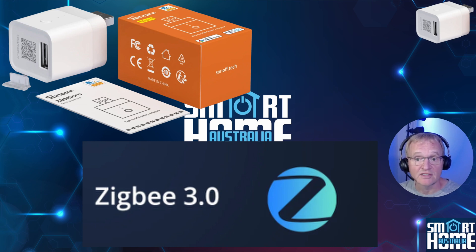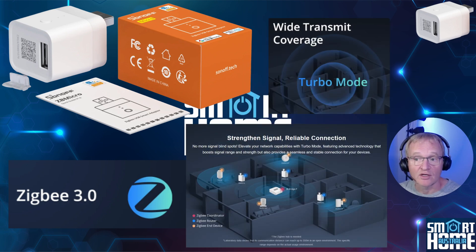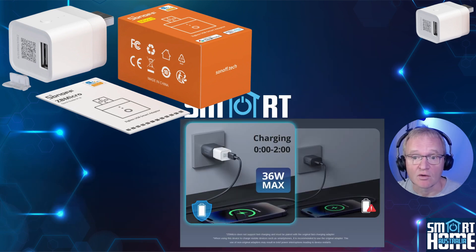In addition, Sonoff have built in a Zigbee Turbo mode that, when activated, increases the transmission power and sensitivity of the radio signals, which can improve the range and reliability of wireless communications. This is especially important, as this small USB-powered device is a Zigbee router. By using this, you'll increase coverage, reliability, and speed of your Zigbee network.